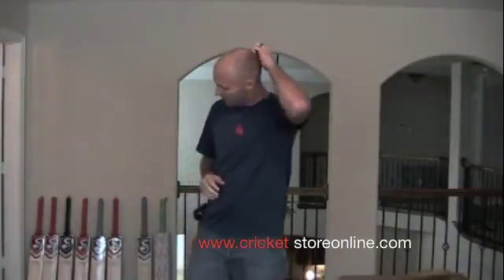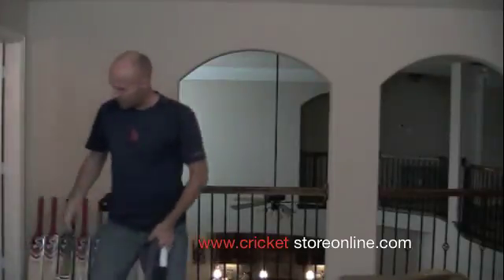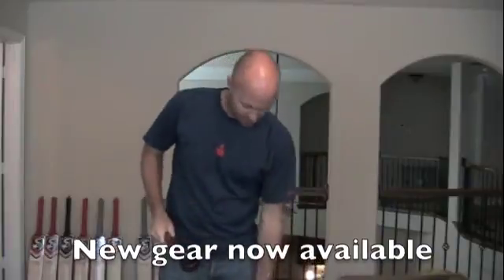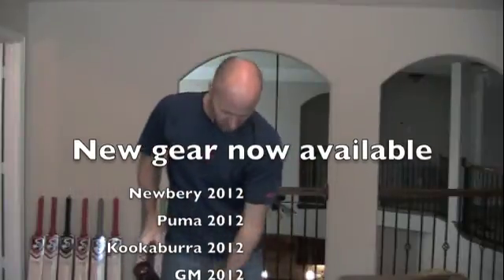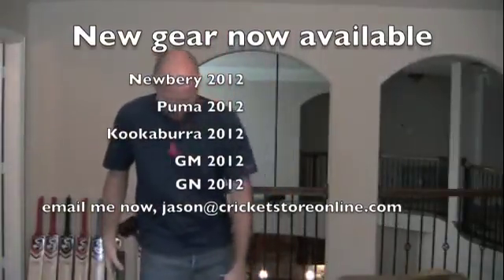I thought that would be helpful just to help you guys understand ping, performance, knocking in, pressing — all that sort of stuff. All bats are pressed and you should be knocking in your cricket bat when you get it. Out of all those bats, a couple of my favorites would be obviously my bat, the Mongoose, and probably the Bubba Sher Ali. Let me let you hear the ping on these — all pretty similar pings. Those would certainly be my favorites out of the three and they're all going to be super performers.